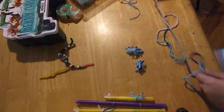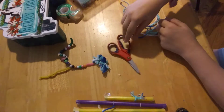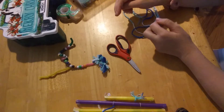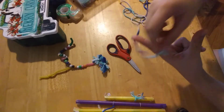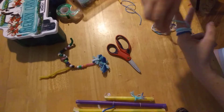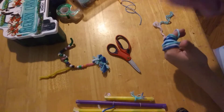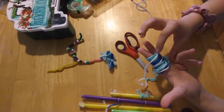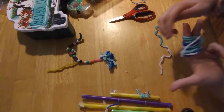Grab some string or yarn. So to do pom poms, what you need is scissors and yarn. You put two fingers like this, start wrapping the string, but kind of leave your fingers slightly open because you have to go through it. When you feel like it's tight enough, cut it.